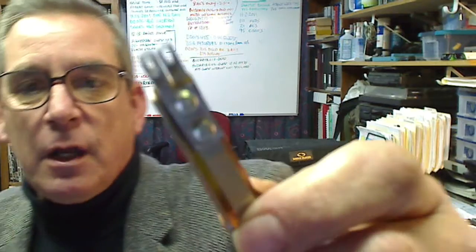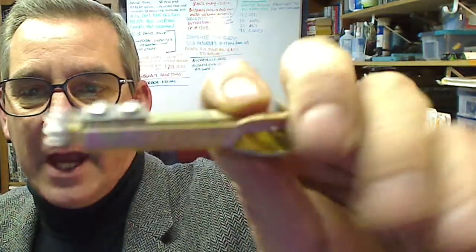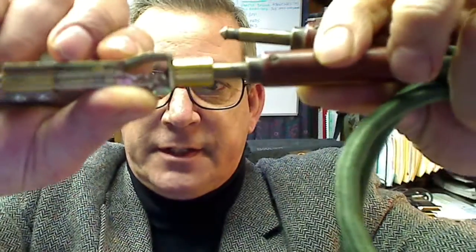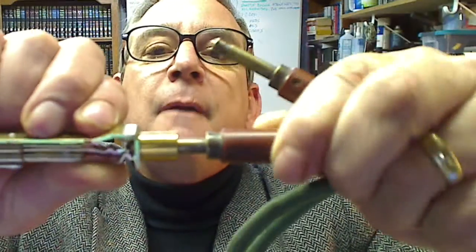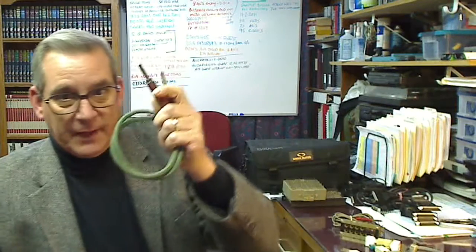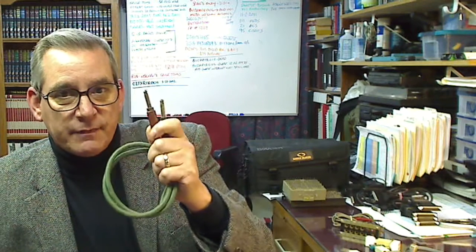Here's a close-up of an early solder jack. You can see when you patched in a connector, you actually touched the tip and the sleeve. Later on they developed a three-conductor version — tip, ring, and sleeve — called a 310 connector.